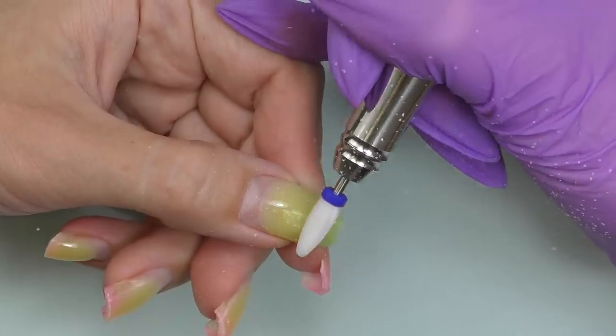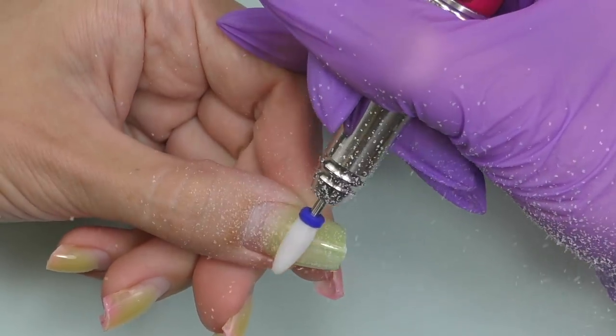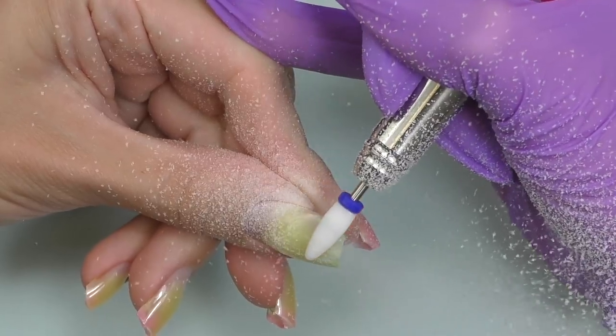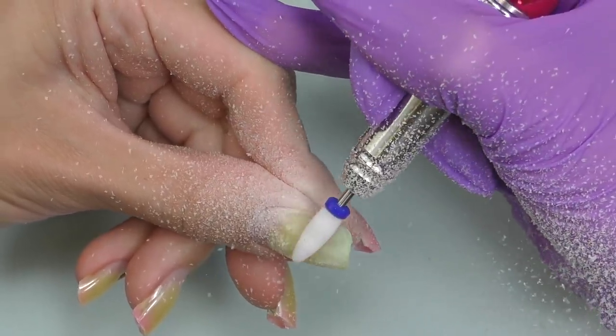I decided to try this ceramic bit and I'm keeping the sound on. I'm going to file it off — the speed I'm using is currently 25,000 rotations per minute.